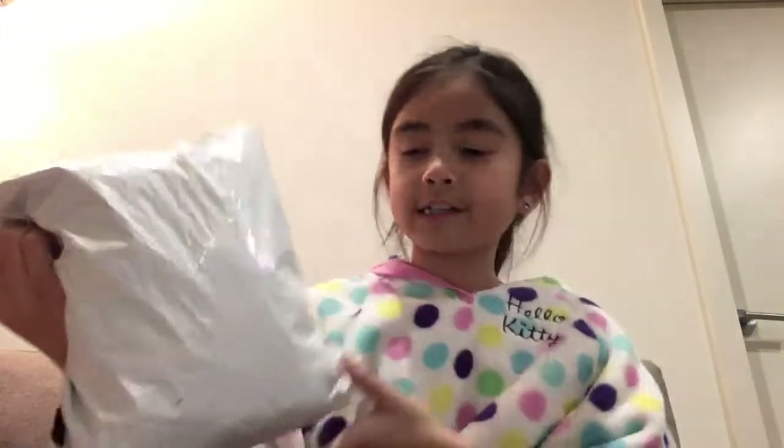Hey guys, welcome back to another video! So today, you won't believe this, but like a day after I just filmed a video — look what came in the mail! Another squishy puzzle! Okay, let's just get on to unboxing.